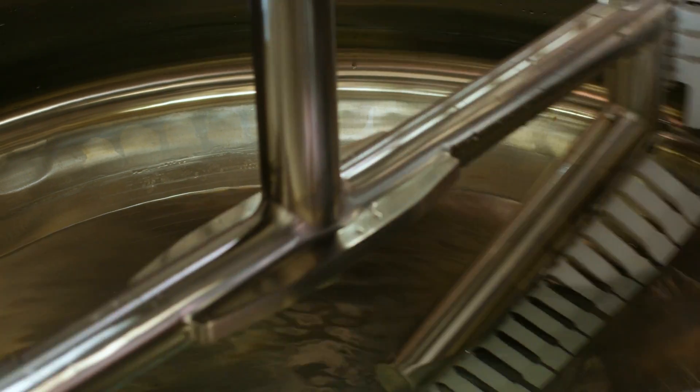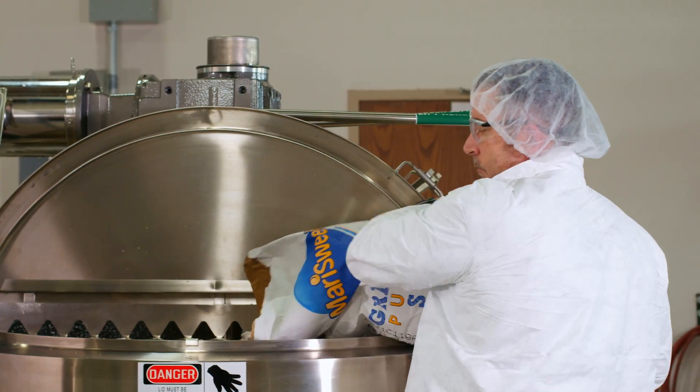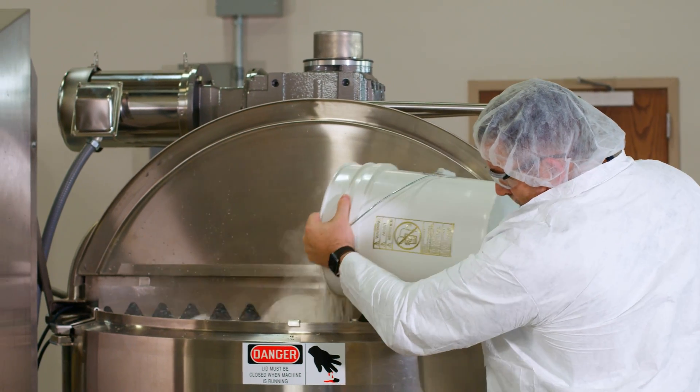First, the operator adds the amount of water specified in the recipe, sets the impeller to a low speed, and starts the scraper drive. The operator then adds the granulated sugar, followed by a stabilizer, through the safety grate.